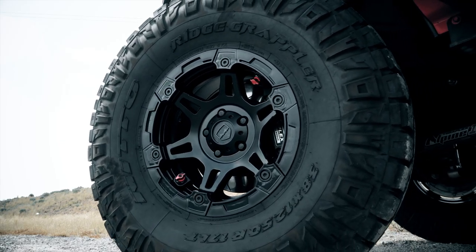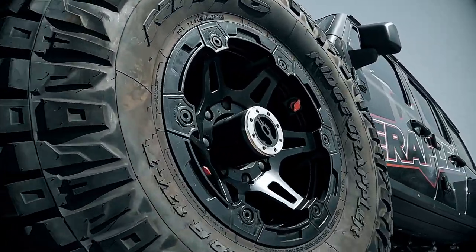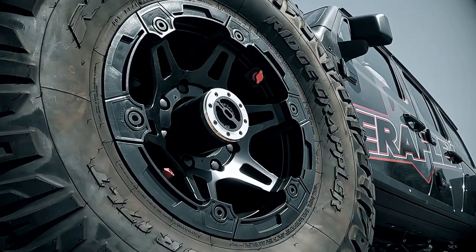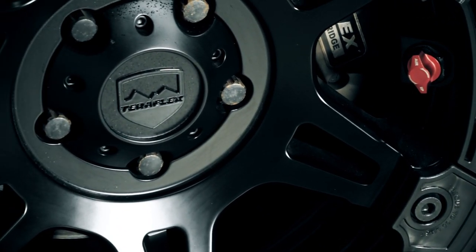Five on five for the JK, JL, and JT crowd, and eight on six and a half for all you big dog axle boys. All with a four and a quarter inch backspacing — that's 12 millimeter offset for you metrics.